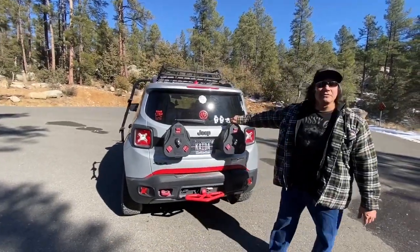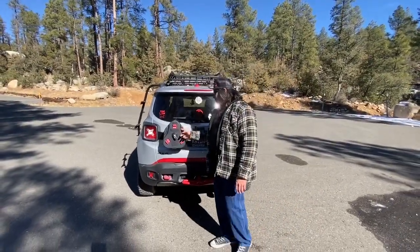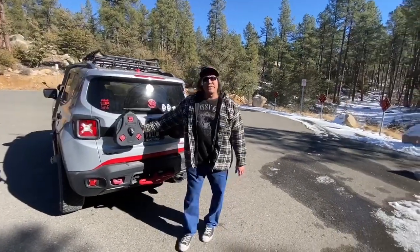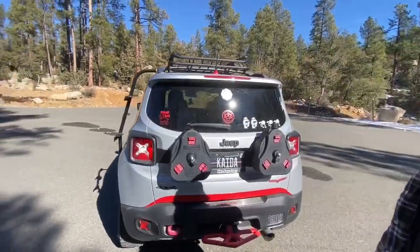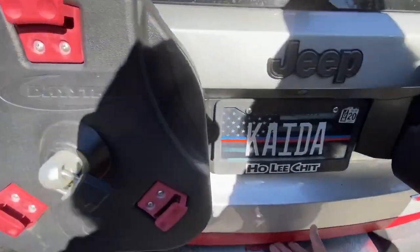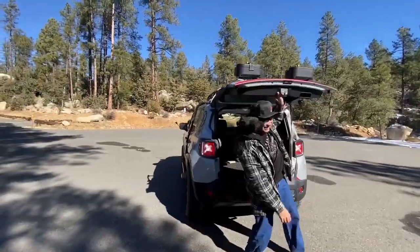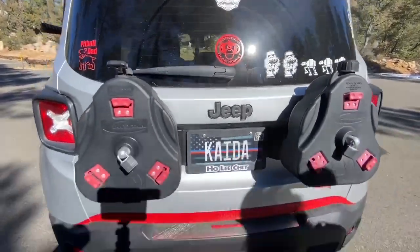On the rear, there are two storage pods by Daystar — based in Glendale, Arizona. People often joke they look like drag racing parachutes. They're actually used for water storage, jumper cables, or recovery gear. The mount kits are sold separately by Daystar. There's also a 'Protected by the Trunk Monkey' sticker, which leads to a funny moment opening the rear hatch to reveal the trunk monkey gag.